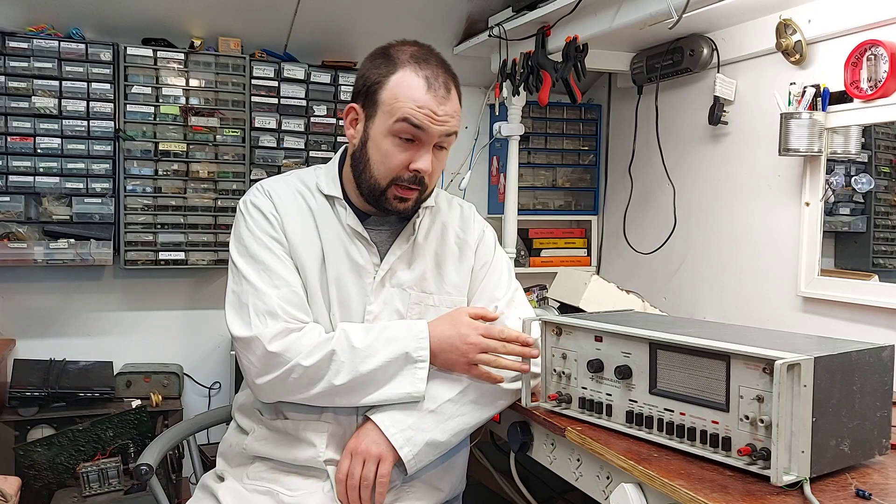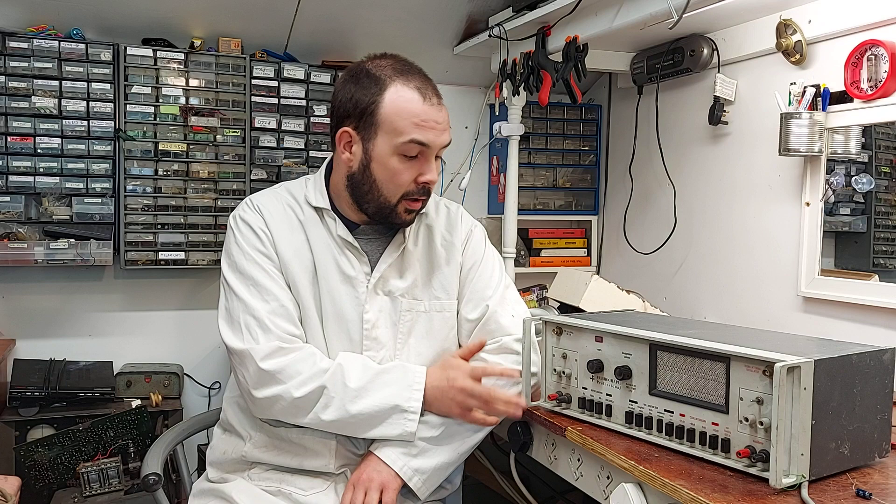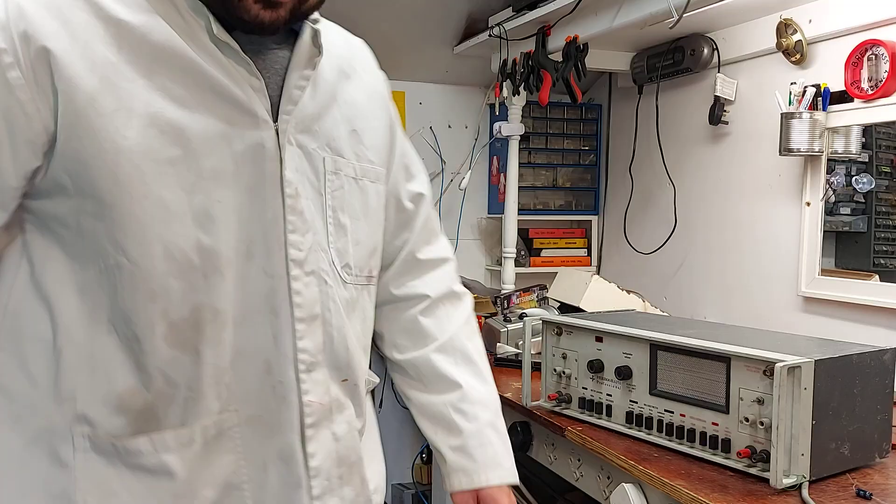It has an amplifier in it and it actually sounds quite good. I've no real use for it, but I'm going to put it up here and use it as an amplifier. I thought we'd just have a quick look at it — I'll open it up and we can have a squint inside, and then I'll run a bit of audio into it so you can hear it.